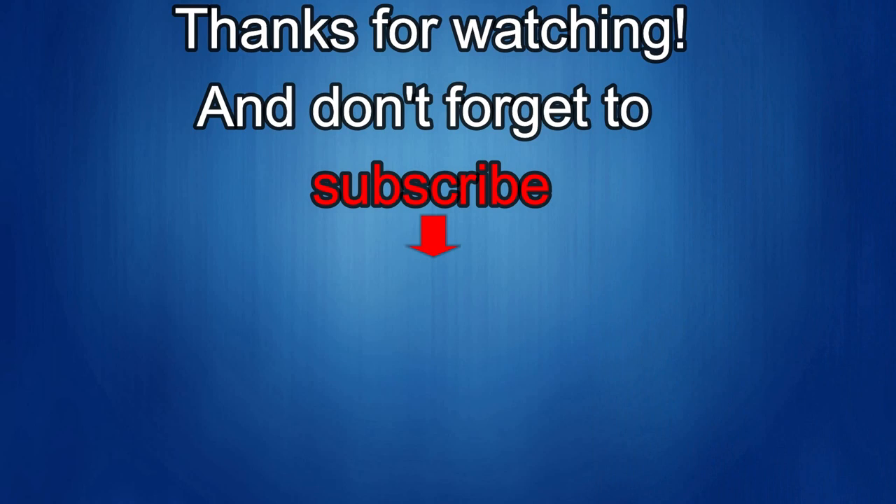Thanks again for watching our review. If you liked it, show us some love with a thumbs up, subscribe to the channel, and share the video with your friends. With your support it really helps me keep the channel going so I can continue to offer discounts, giveaways, and fresh content. I'll see you in the next episode — until then, take care.